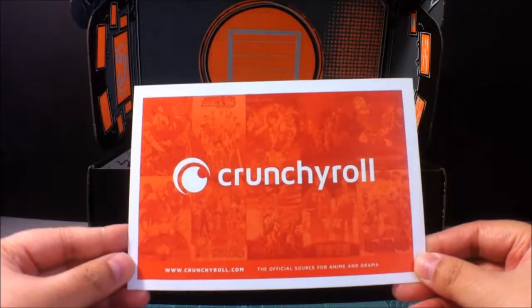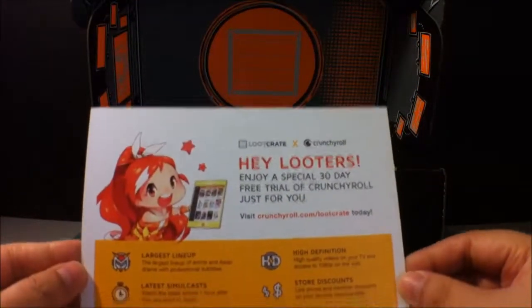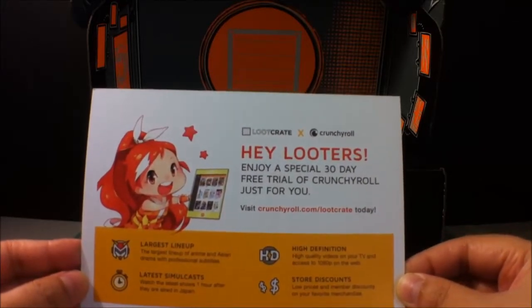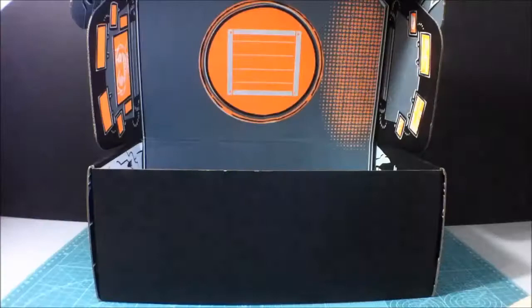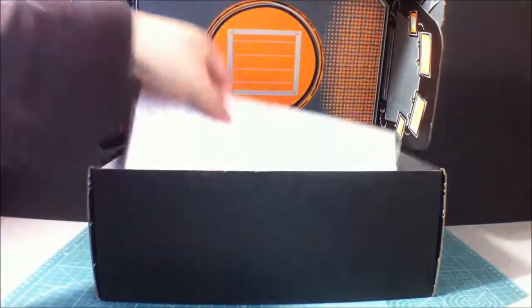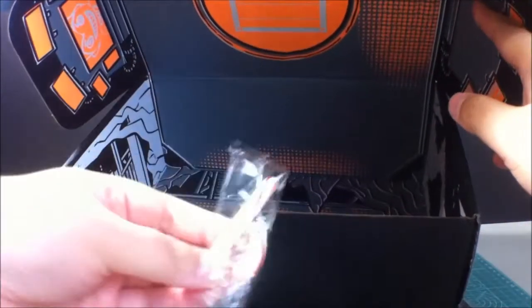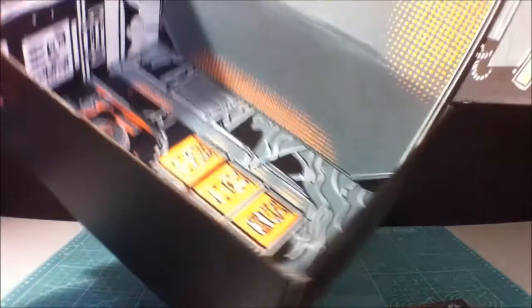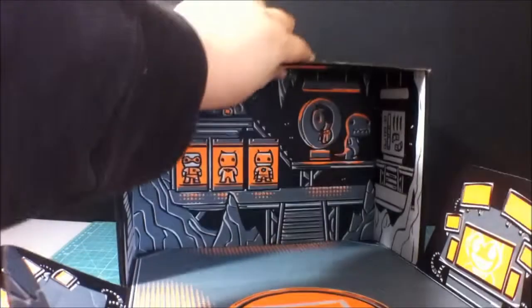We have Crunchyroll. It says: 'Hey looters, enjoy a special 30 day free trial of Crunchyroll, just for you.' There's no code on it, but there's the website. And — I hear something inside. Oh, okay. Just a broken candy cane. Aww. Why is it every time I get some candy canes, they're always broken? What was that last year's? I got a broken candy cane too. I'm kinda sad.